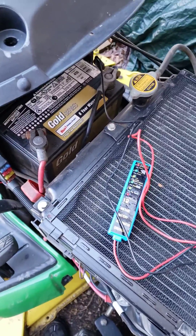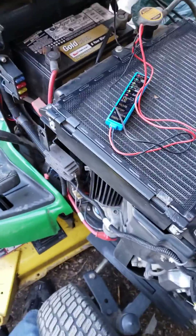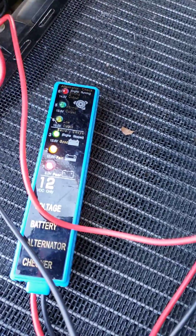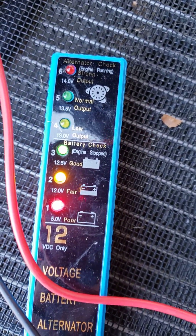I'm gonna do a series of videos checking the John Deere x540. First one right now, we're gonna check the battery. If you can see the light, it says 12.5, so it's good.